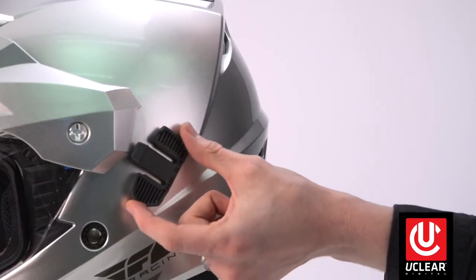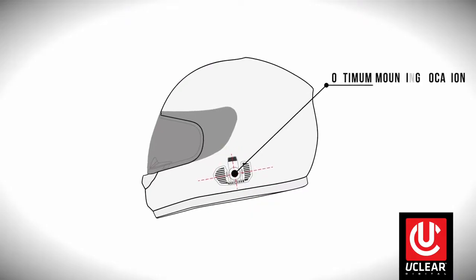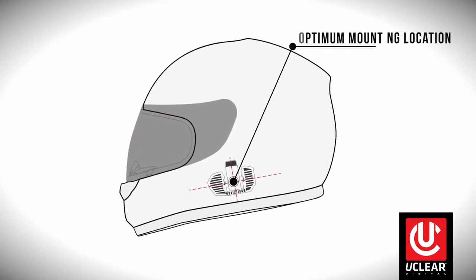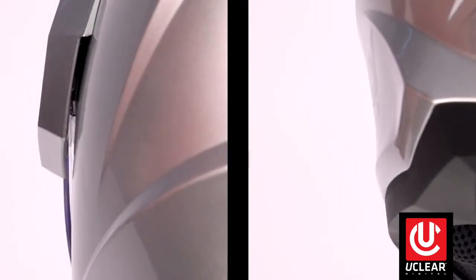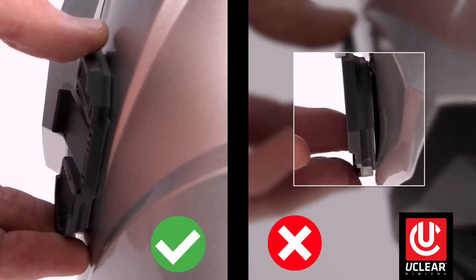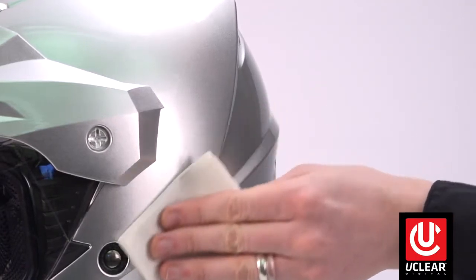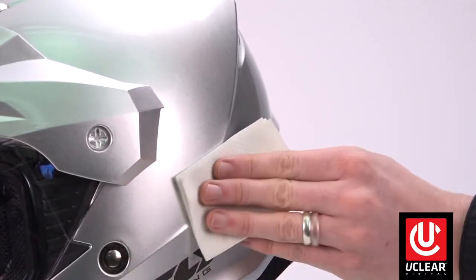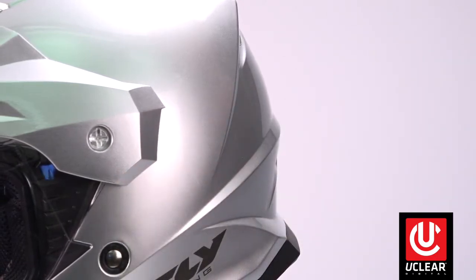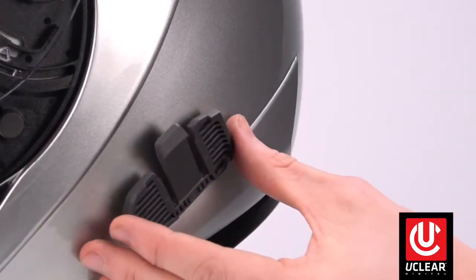Start by determining the optimal mounting location on the left side of your helmet. Optimal location is right at your jawline, however the helmet shell design may dictate location. It helps to place the mount on the helmet before using the adhesive to ensure you have a good contact patch with your helmet's contour. Next, clean the mounting location of all oils or debris to ensure proper adhesion. We recommend a non-residue cleaner such as alcohol or glass cleaner. Remove the adhesive protective film, place the mount, and press firmly.